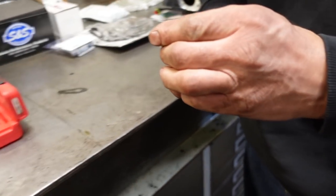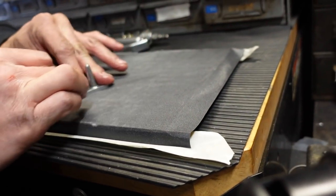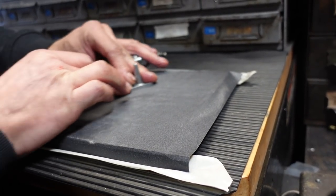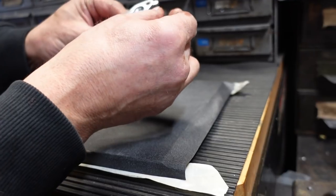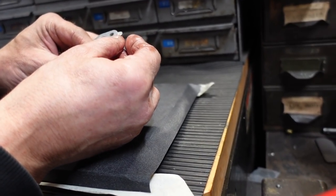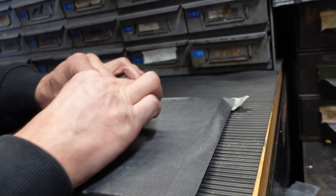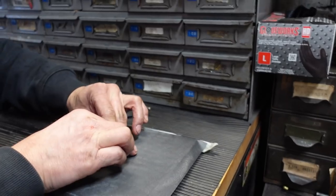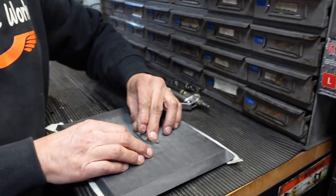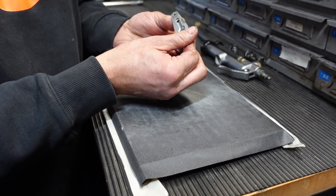Come over here to the sanding block. This is the machine flat plate — just to make the surface flat so you get a good seat on it. That's a very good tip. We do everything we can to try and keep these buggers sealed up, which is going to help keep the motor working a lot better.